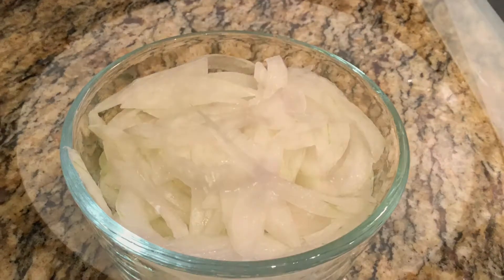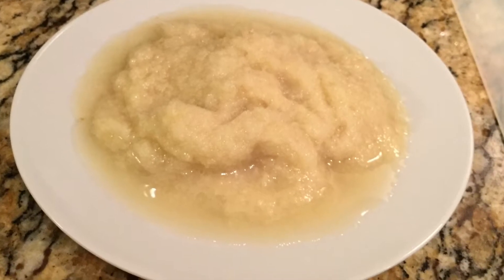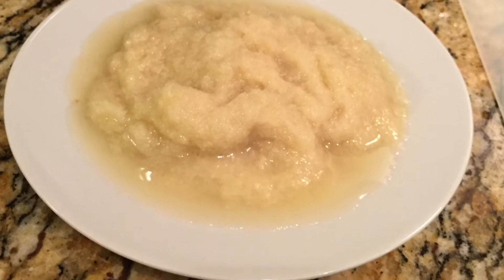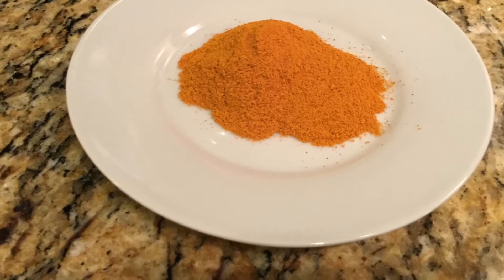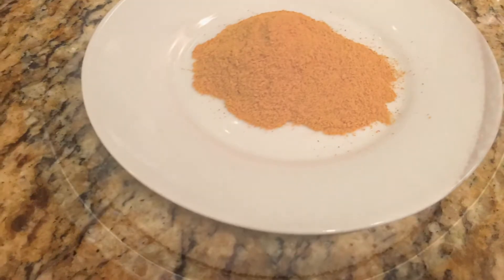Put lots of ginger garlic paste, a lot of garlic paste. Put a bread roll.